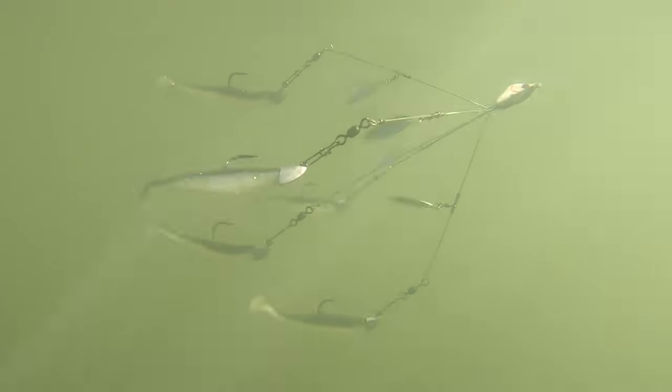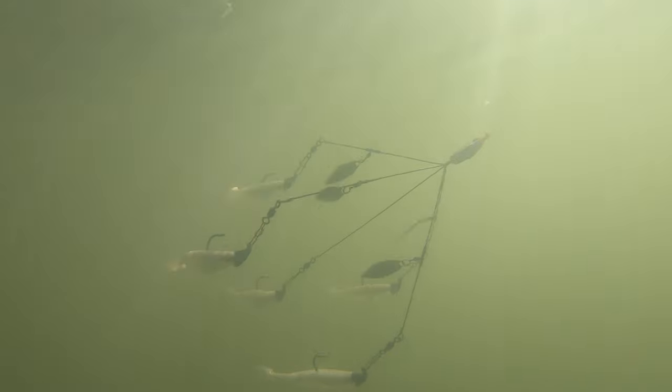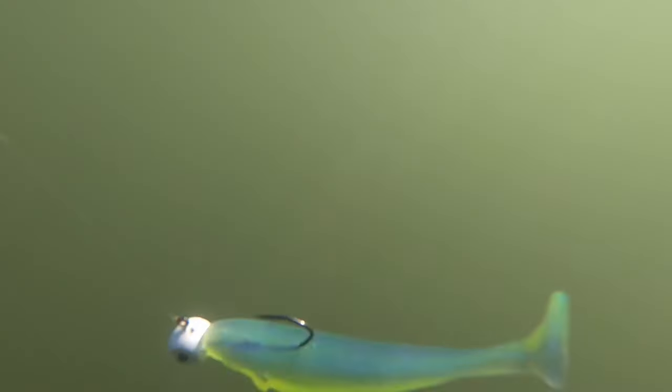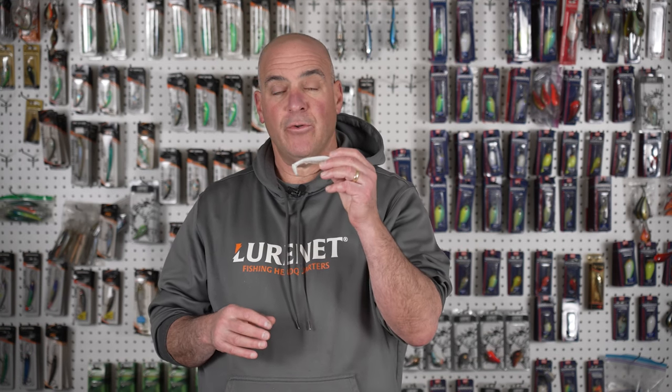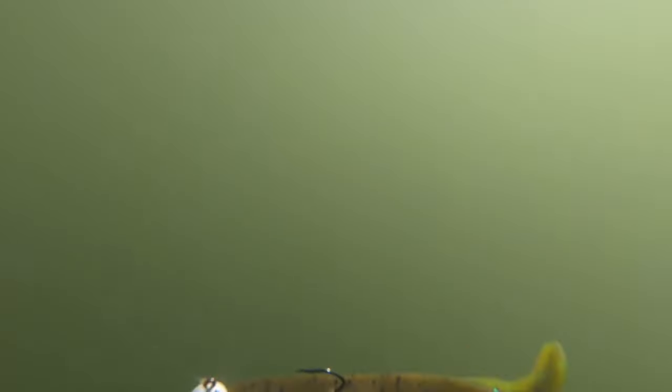I'm extremely excited. Yum and Scottsboro Tackle Company have joined forces to put out one of the most phenomenal swim baits on the market today. This swim bait has all the attributes of hand-poured baits and colors. It has the most unique pitch and roll to it, and it has a great fluttering tail action to it.